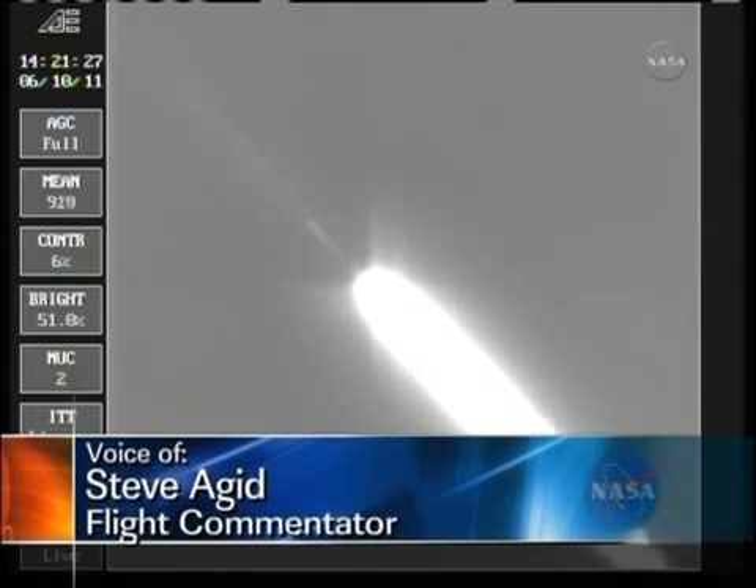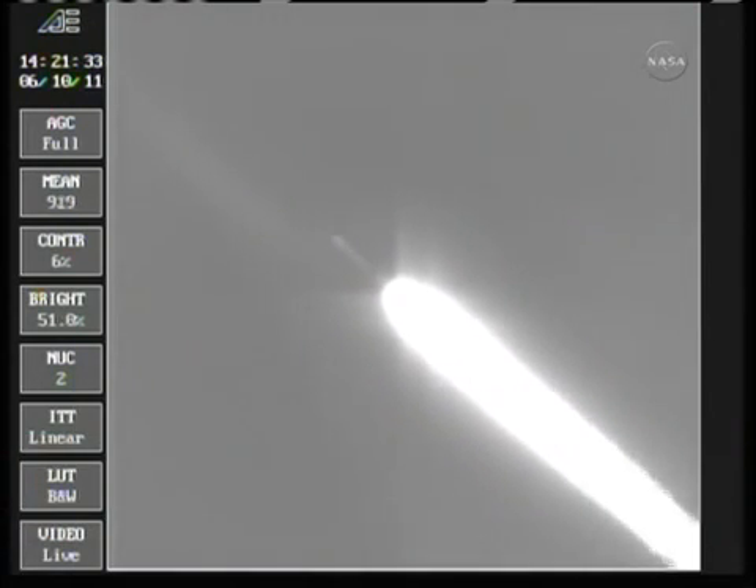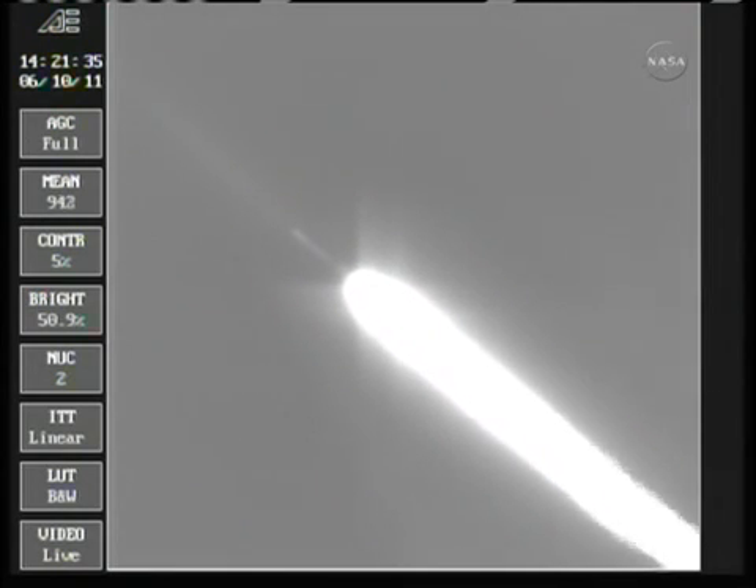1 minute, 13 seconds into the flight. 1 minute, 15 seconds — Mach 1, standing by for our separation of the three strap-on solids.